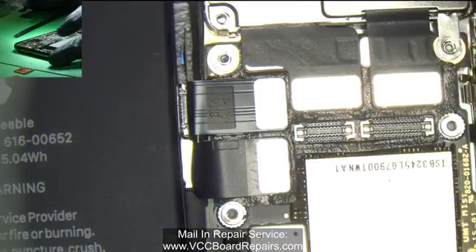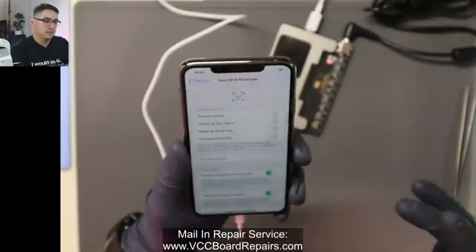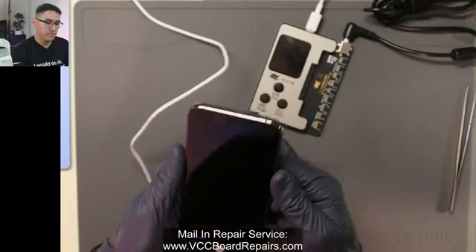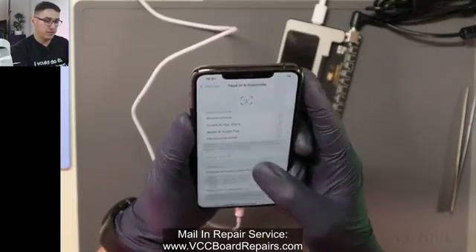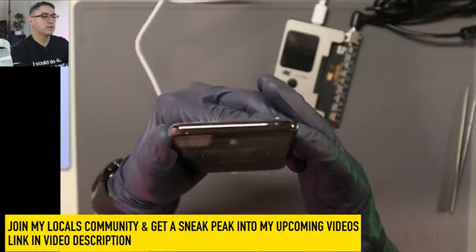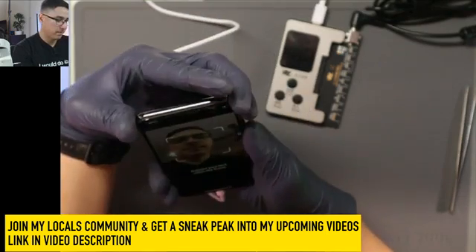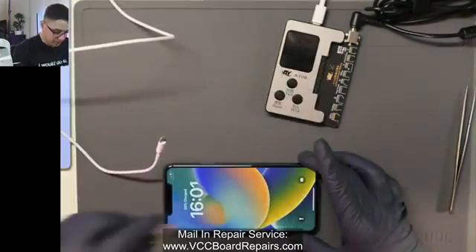Let's go ahead and test this out and make sure Face ID works. The phone is booted back up — if we go to Face ID, the message is gone and now we're able to set up Face ID. I like to snap the screen into the housing because that gives you a true test, since sometimes it'll work out of the housing but once you snap in the screen it doesn't. There it goes, my face is there — but it's doing a higher/lower issue. There's a misalignment issue, of course. Let me open this up and check out what's going on.